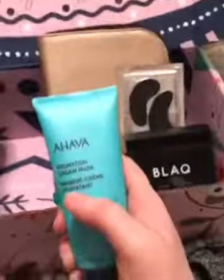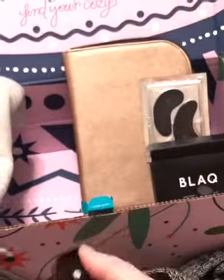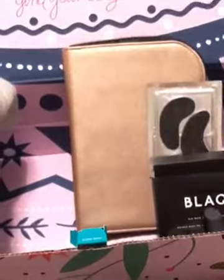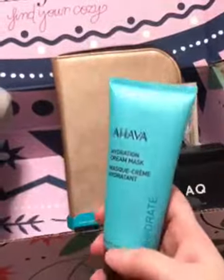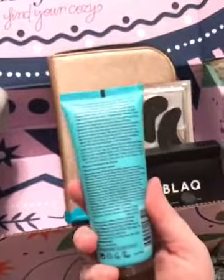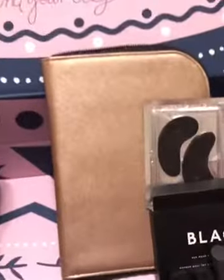Even though I don't do makeup, I love skincare, so I cannot wait to try this hydration mask. It's white inside — I did smell it and it doesn't have a strong odor, which is probably one of the reasons they sent it to me, since I indicated sensitive skin so they wouldn't include too many perfumes. I cannot wait to try that.